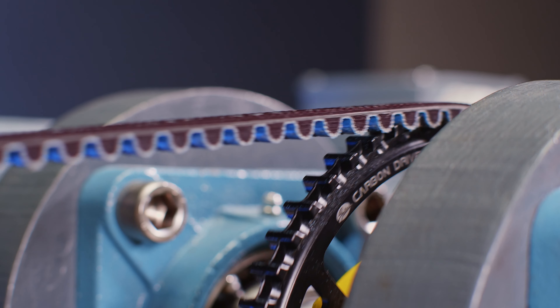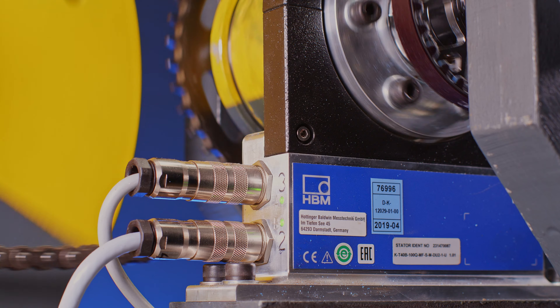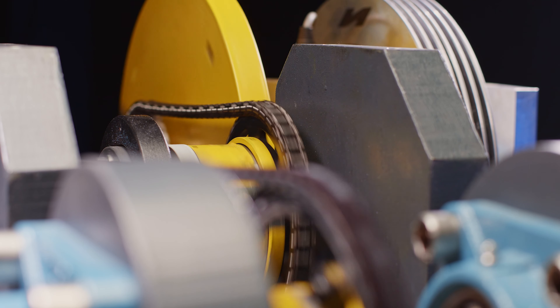The key feature of our test bench is that we can measure the efficiency of the various drivetrains under realistic loads. So the drivetrain actually has to transfer all the power from the engine to the brake.